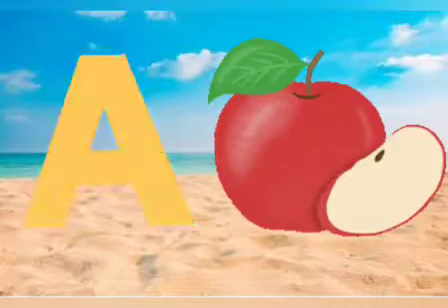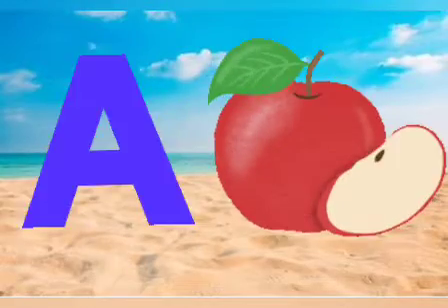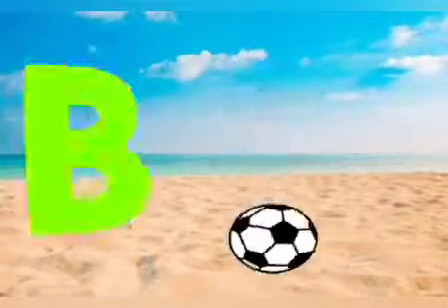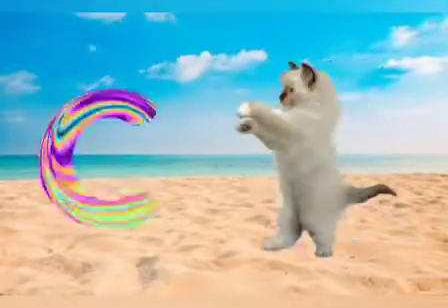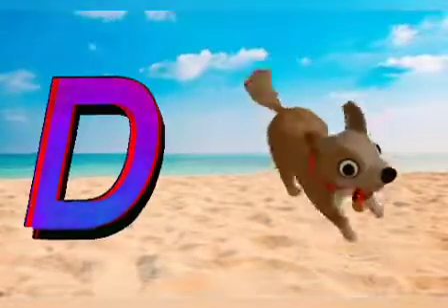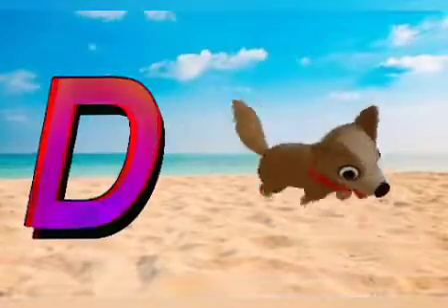A for apple, B for ball, C for cat, D for ball.